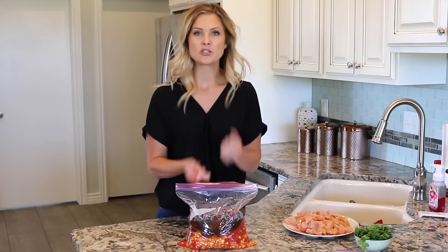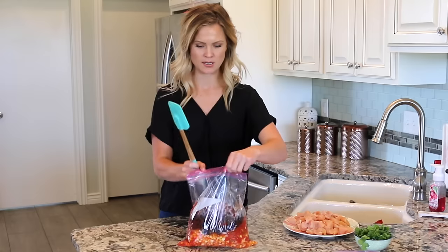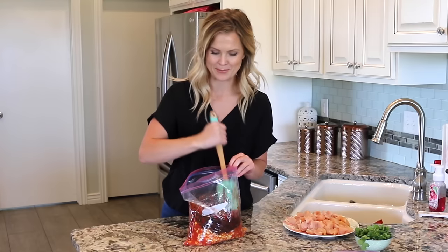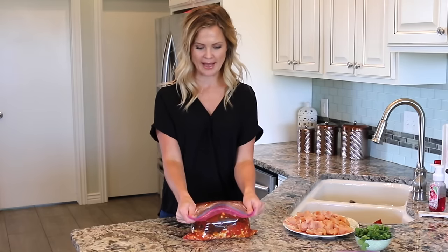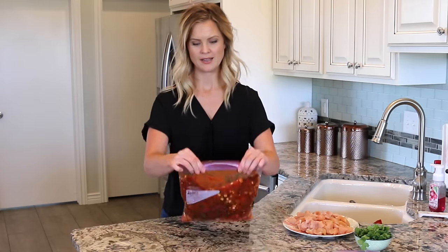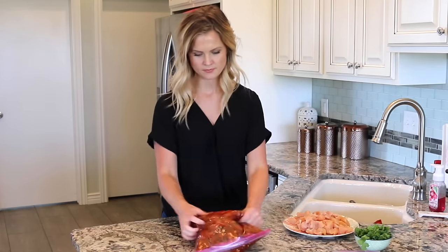Now all of our ingredients are in the bag and we are just going to mix everything together. You can squish the bag or grab a spoon — I am going to use a spoon and just mix it in there. You want to make sure to mix everything up so that your seasonings are distributed throughout all of the mixture to flavor everything, so it is super yummy when you put it in the crock pot. If you don't want to use a spoon, just remove all of the air from your bag, seal it up, and mix it that way. And that is ready to go.